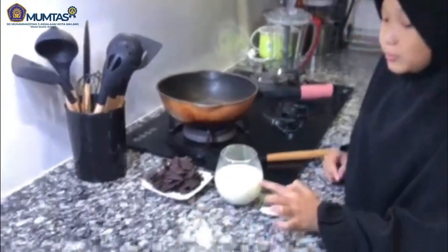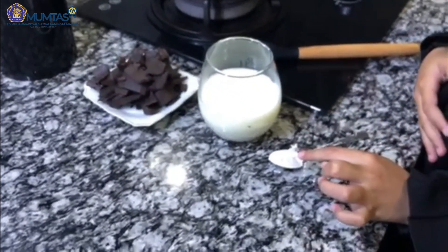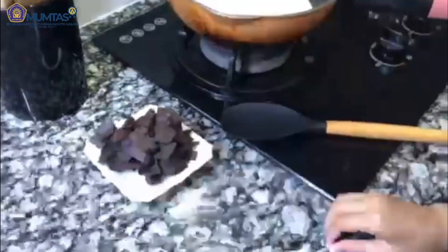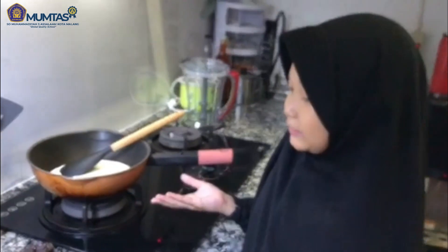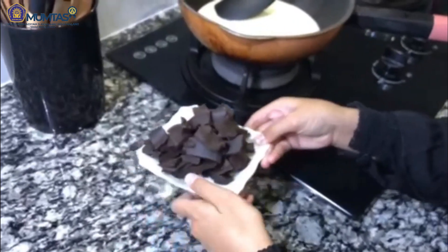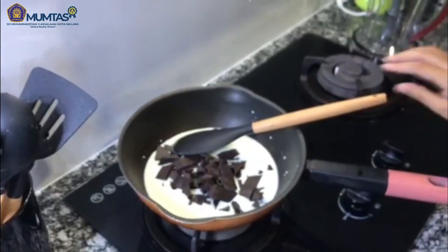Untuk membuat lapisan yang ketiga, kita campurkan sisa susu dari lapisan pertama dengan setengah sendok teh maizena. Setelah bahan tercampur, kita masukkan coklat ke dalam sini, lalu kita nyalakan api kecil.